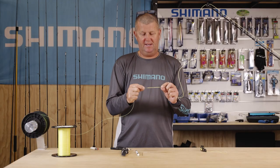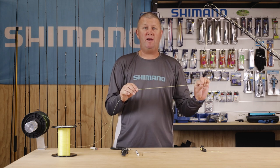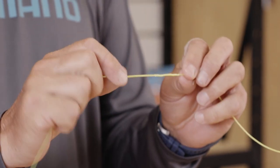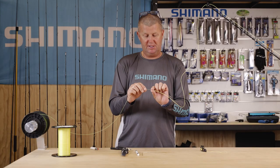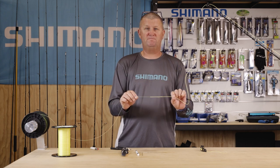So there you go — that's the Top Shot Splicing Knot. We've spliced it two metres inside the PowerPro Hollow Ace, and we've got a really nice smooth transition at the end, which we've used the tag line of the PowerPro Hollow Ace to whip up. It can't come undone. It's a very nice smooth transition going on and off the reel. Super strong.